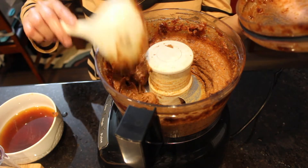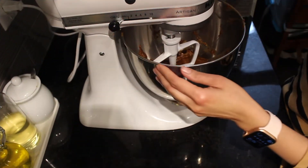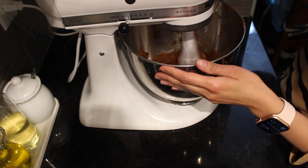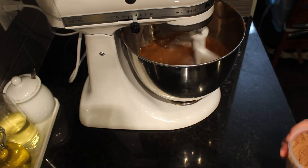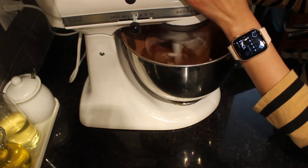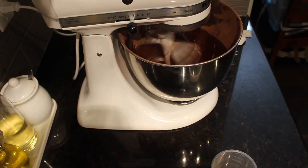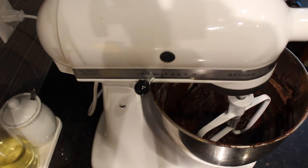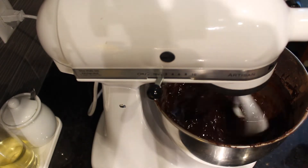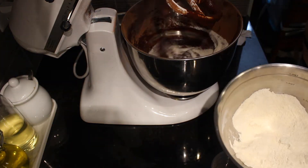The date mixture is ready. I'll transfer it into my mixer bowl and add in three eggs, one at a time. Once everything is mixing nicely, I add in the cocoa powder and vanilla essence, then three-quarter cups of olive oil.